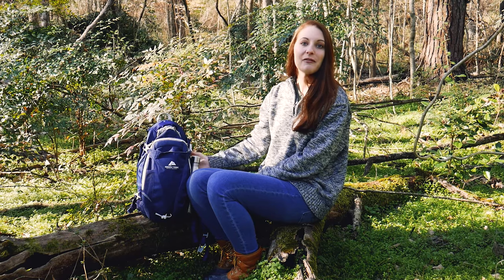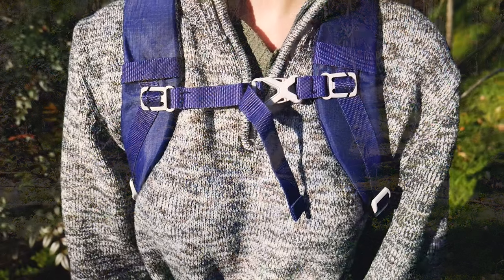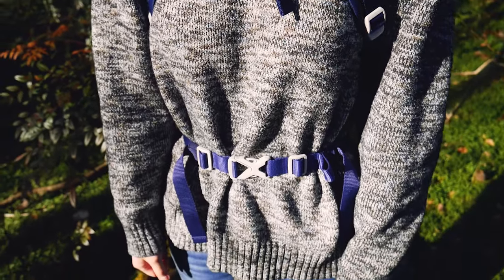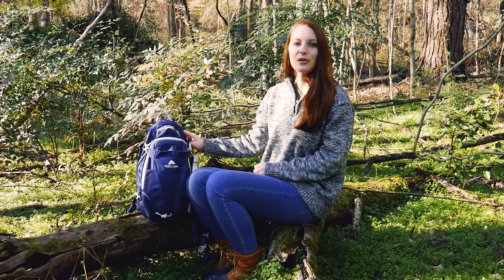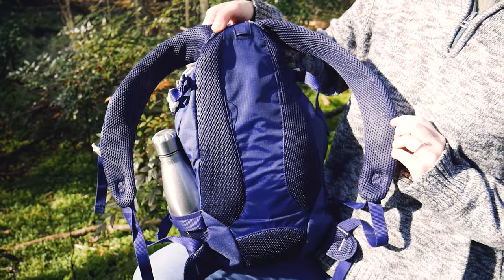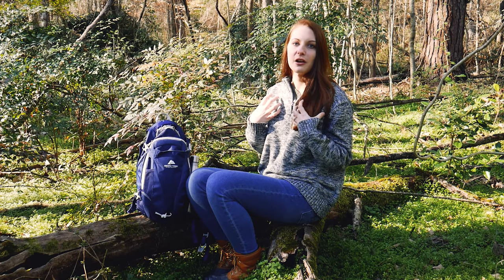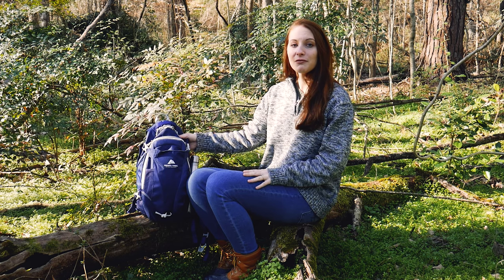I really enjoyed it. It's been very comfortable. I'm a smaller frame person and it's got the sternum strap and the hip belt to keep it secure and snug. It's also got mesh padding on the straps and along the back to keep it cool. Even with wearing a tank top, it's never rubbed or cut or anything like that.